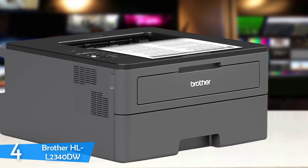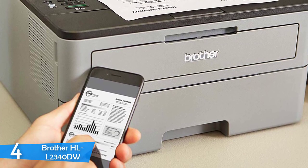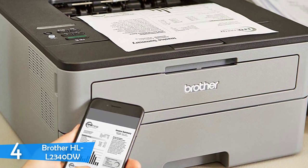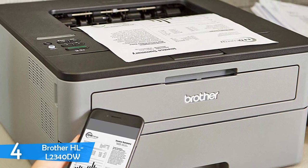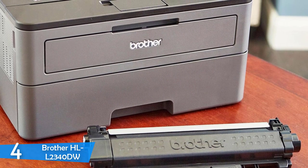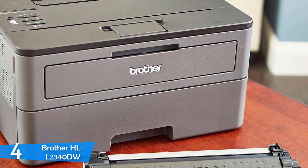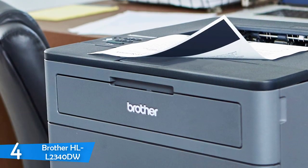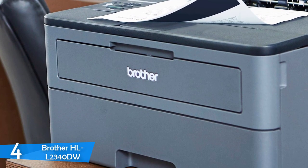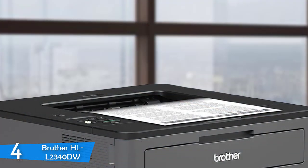The paper handling of the Brother HL-L2340DW is the absolute best in class. It has a 250-sheet tray, a one-sheet manual feed, and a built-in duplexer for printing on both sides of the paper. The setup is a breeze — just connect the USB, install the driver, and it's done. The manufacturer states the printer engine can output about 27 pages per minute, and it prints about 10 pages per minute for documents with text, graphics, and charts — decently fast for its price and surprisingly so given its small size.